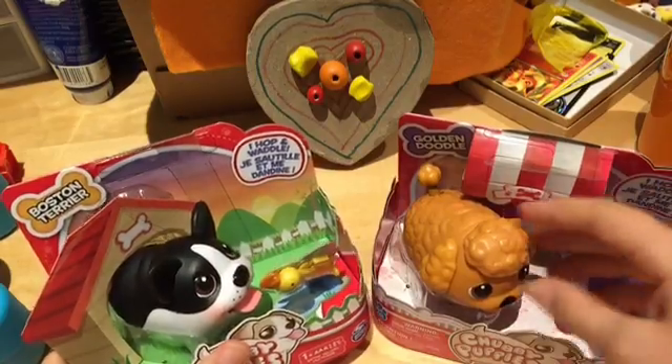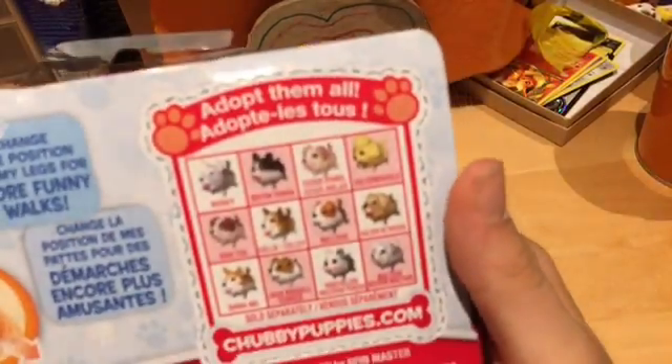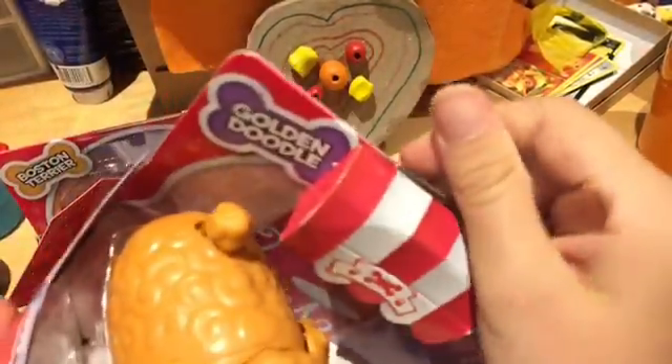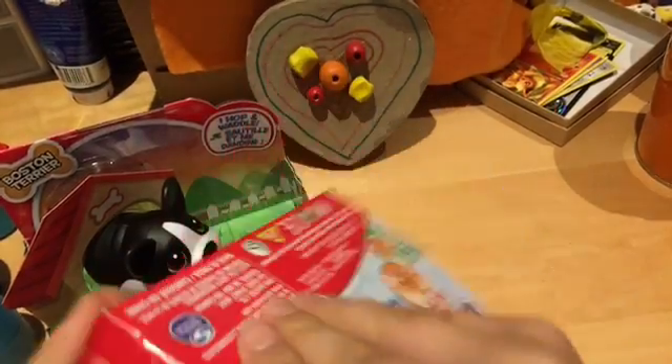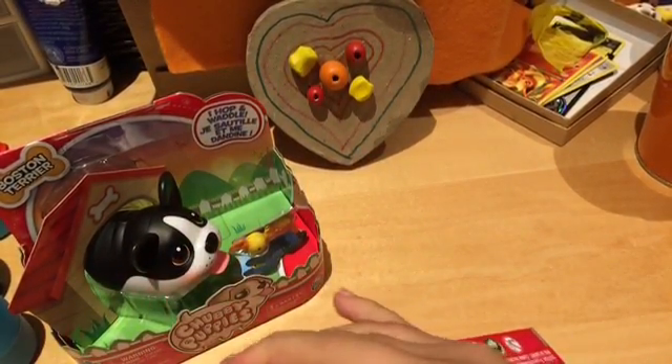So first, let's look at the Golden Doodle. It comes with a little accessory and a chubby puppy. Sorry if you hear noise in the background — there's always some sort of noise. So let's open up those chubby puppies.